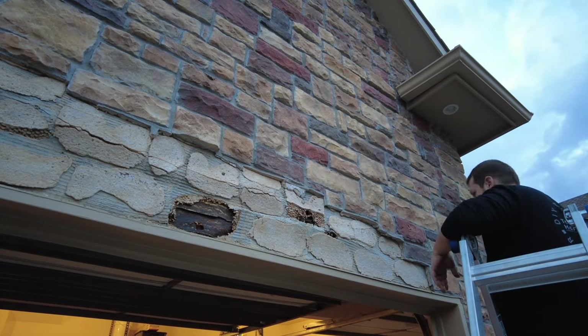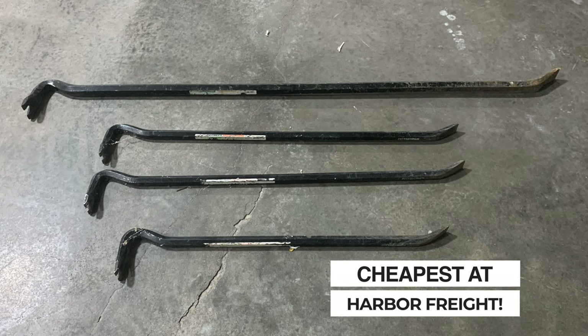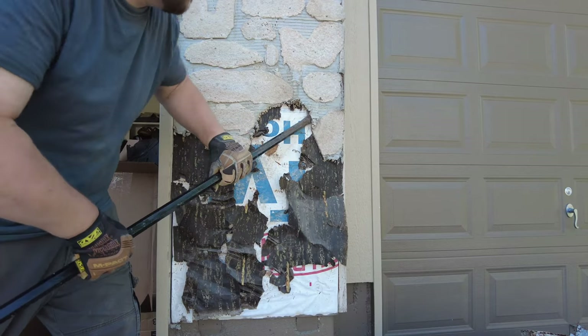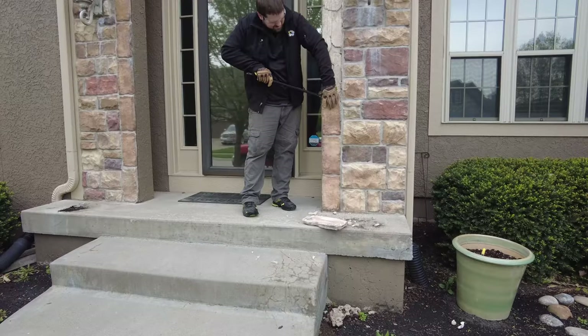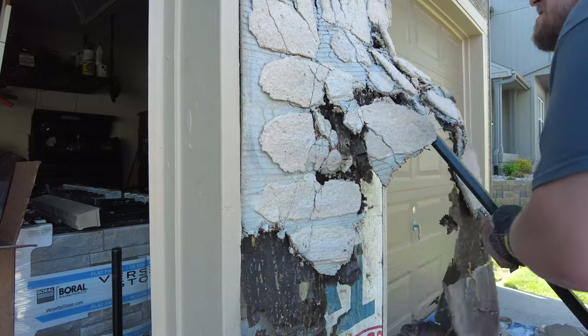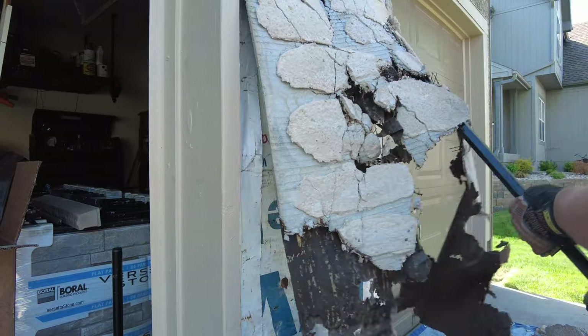Here's what we did to demo and remove our failing stone veneer. As far as the tools we used, we found that wrecking bars work the best in most situations. This is a balance because the longer the bar you have, the heavier it's going to be so you'll get tired faster. The shorter the bar, the less weight and force you'll have. We found that a 24 to 30 inch bar had the best balance for us.